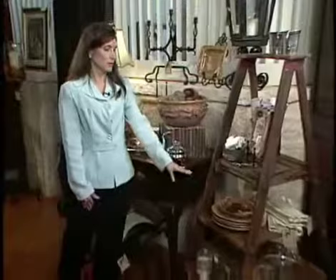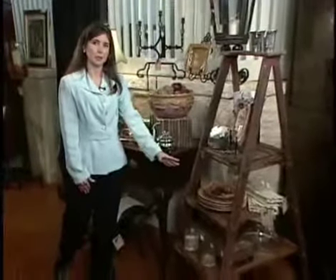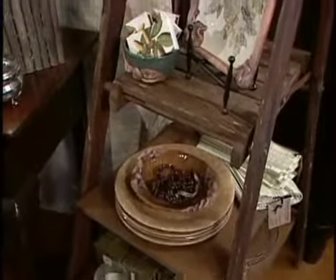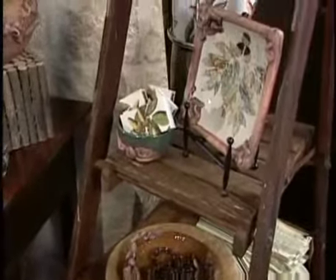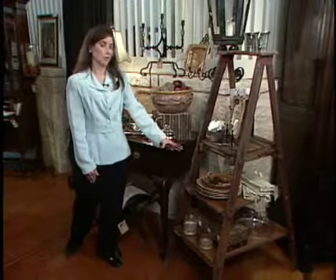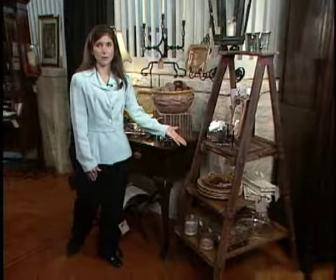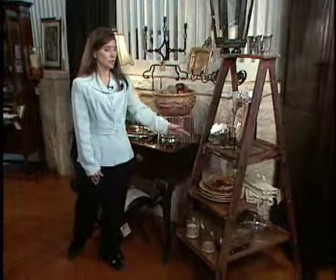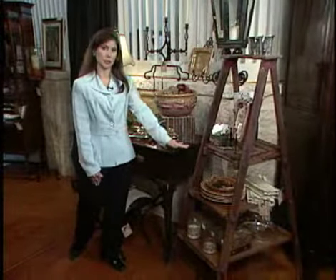We also have an unconventional sort of riser here in that we're using a ladder where we've accommodated it by adding pieces of plywood stained to match, that gives us an opportunity for three to four layers of products. In this case it wasn't necessary for us to set a whole table, but the plates that reinforce this color — the golden colors, the green colors — are able to be stacked nearby for purchasing.